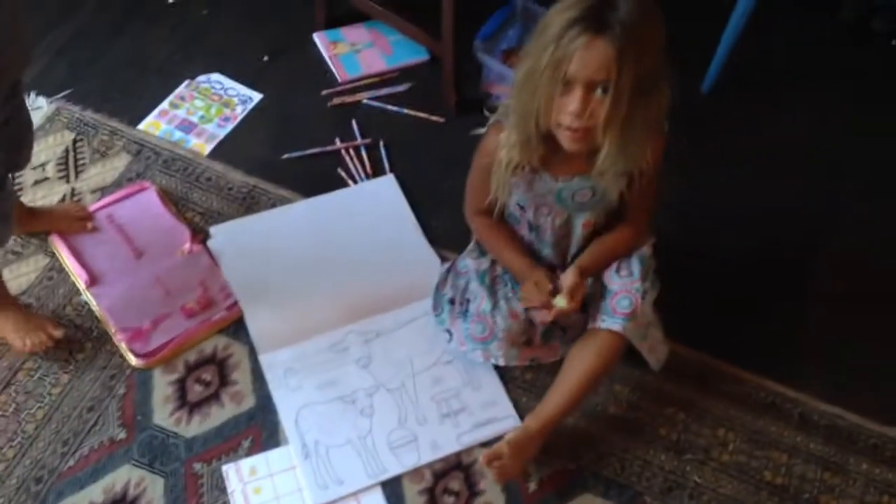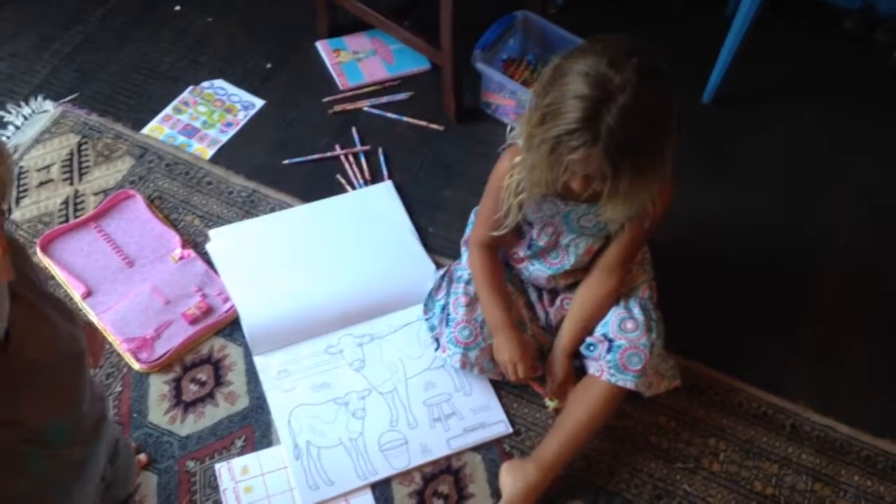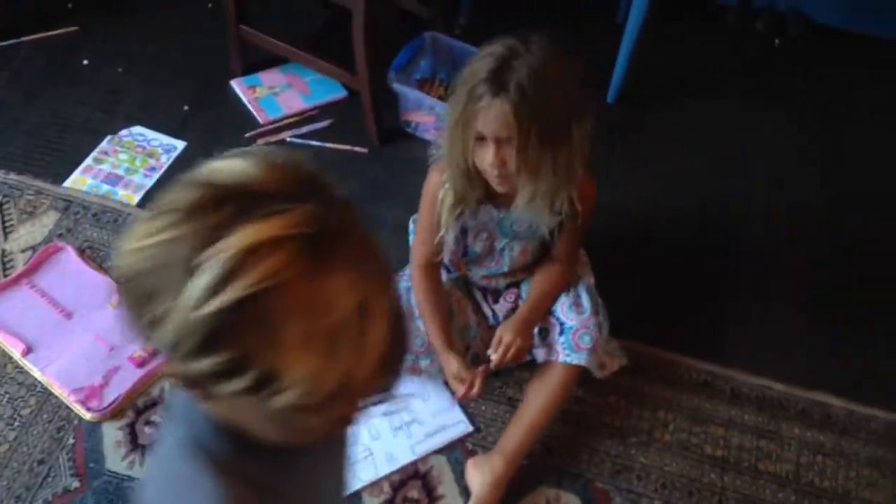Welcome to my channel, Riley's Cookies. I'm in Riley's Coloring Channel. Thank you for visiting. I'm going to start my video now. Come on.